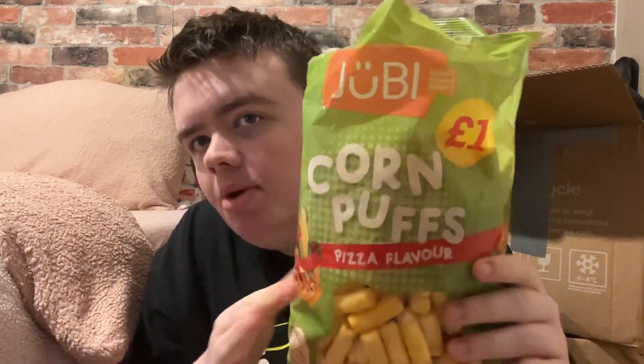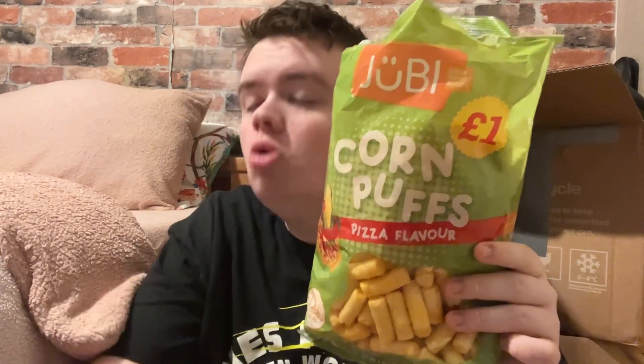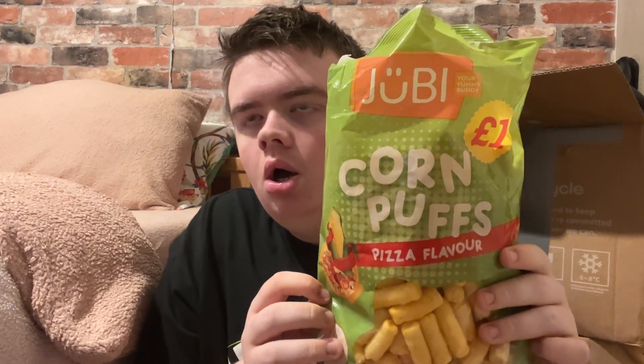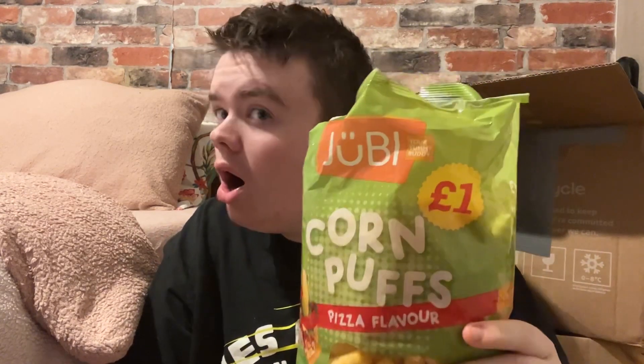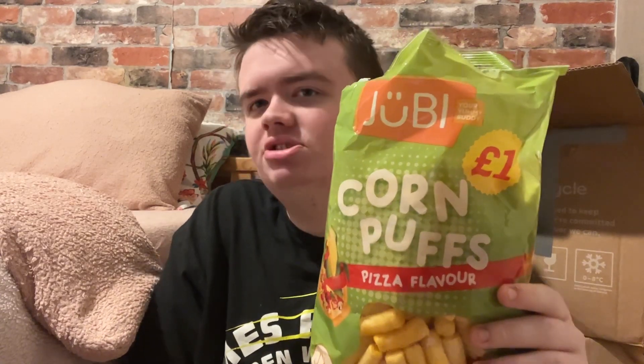Would I pick these up again? Someone gave them to me - I'm gonna give these a one out of ten. They taste nothing like pizza flavor. It's a bargain but will I get them again? I don't know - would I pick these up with my own money? Not a chance. Tastes like nothing. The smell is good but the taste is absolutely nothing - one out of ten, I can't eat them again.